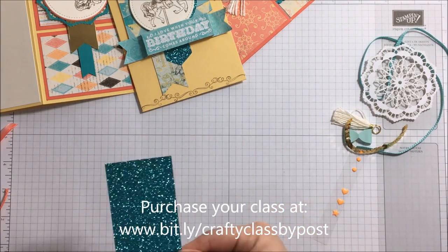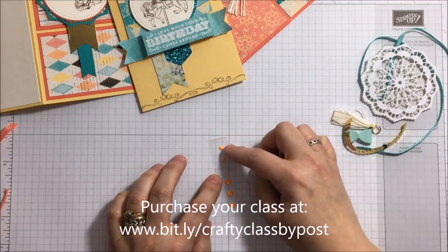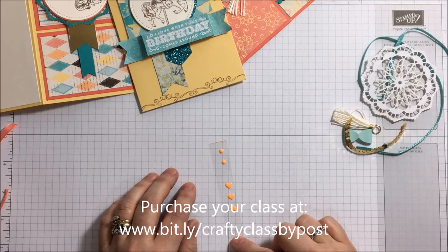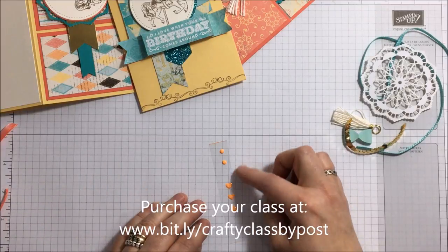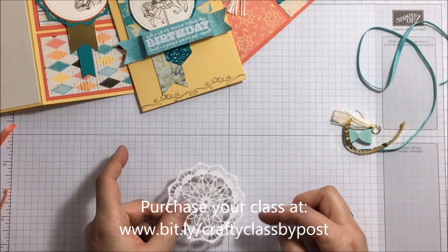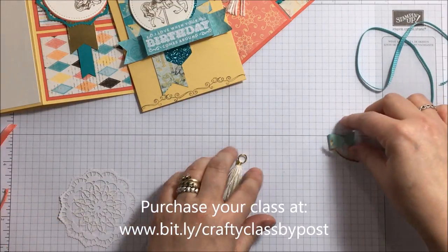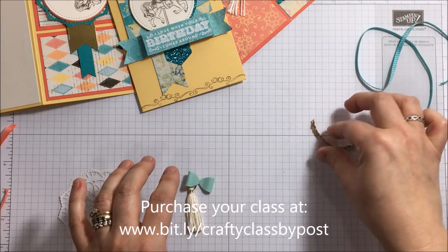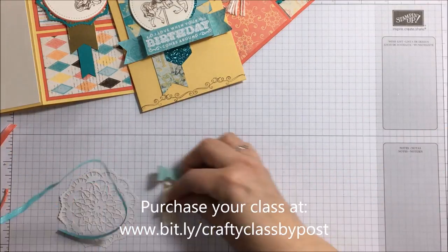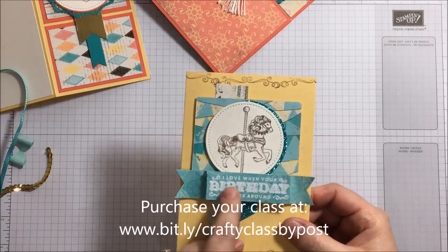You will have a full strip of the enamel embellishments in peekaboo peach — I do apologize, I've been using them. You're going to have a lace doily which is very vanilla on one side and white on the other. You're also going to have a pretty tassel, a pretty bow, a piece of sequin trim, and a base of the bermuda bay stitched ribbon.